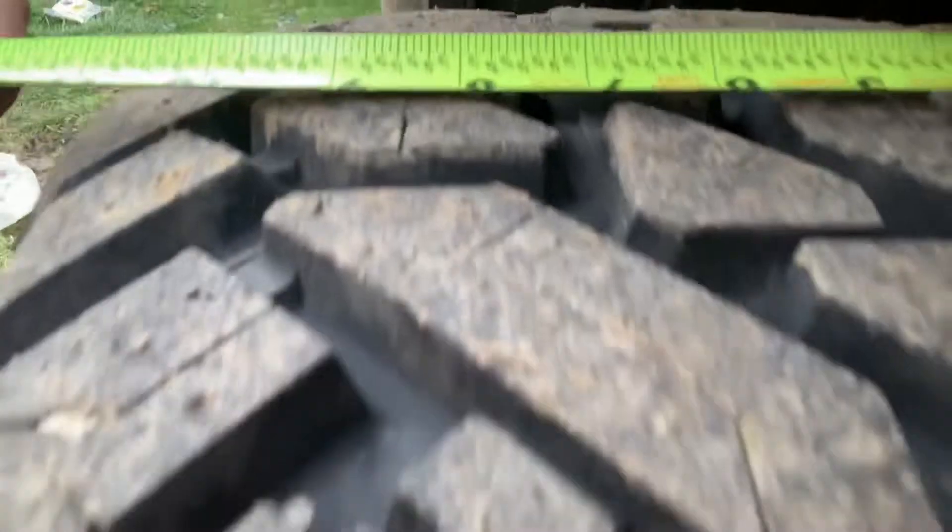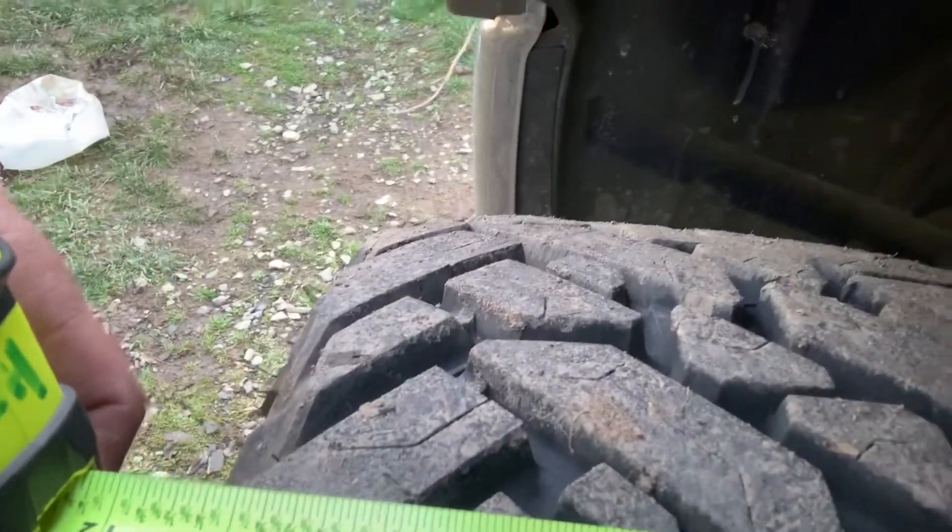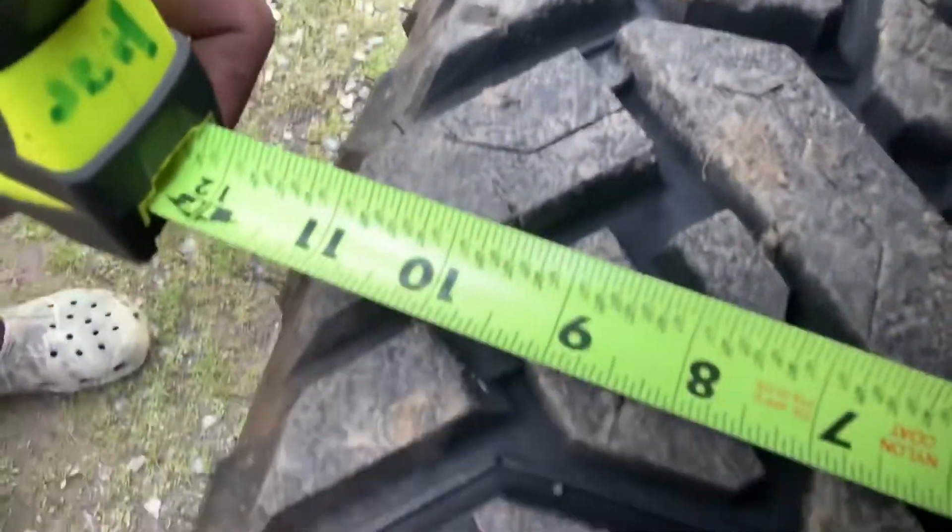And then the width of the tire — kind of hard to do this one-handed, but right around 12 inches. That's my rough estimate. So you've seen it and you heard the road noise — it's not that bad.